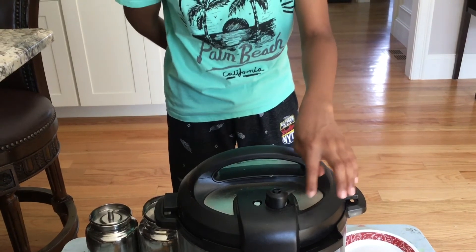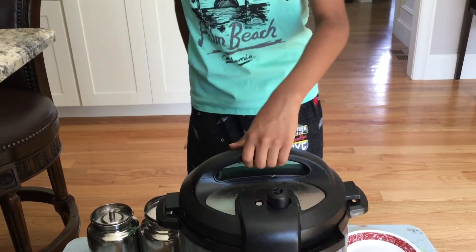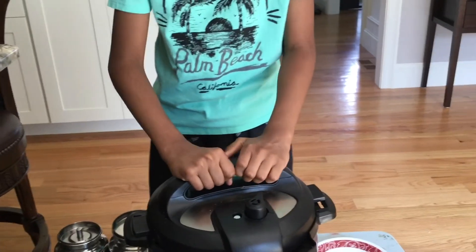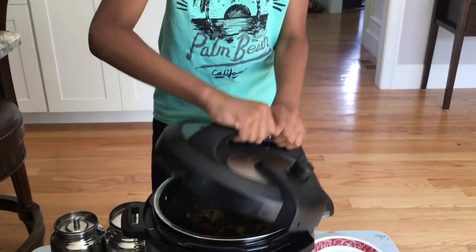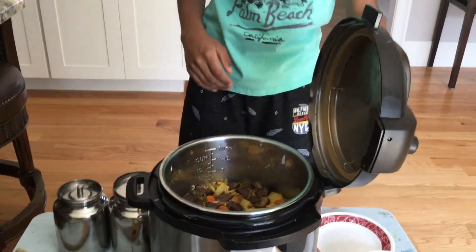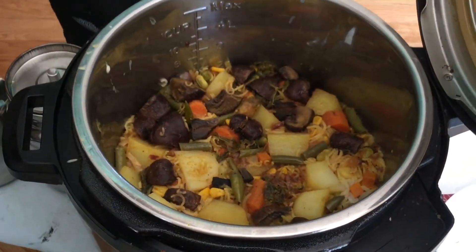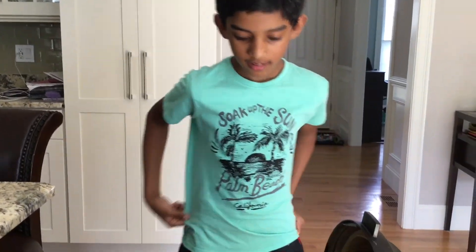Wow! Now your vegetable biryani should be complete and it's super duper yummy. What a taste! What a vegetable biryani! I hope you guys enjoyed this video. Be sure to leave a like and subscribe to our channel, and in the comments below type what you want me to cook next. Until then, I'll see you guys later, bye!